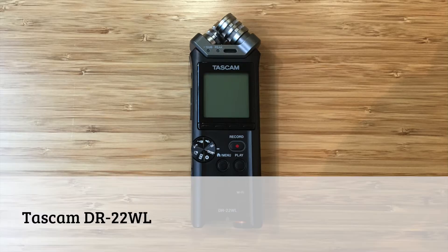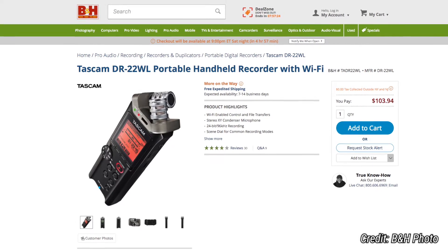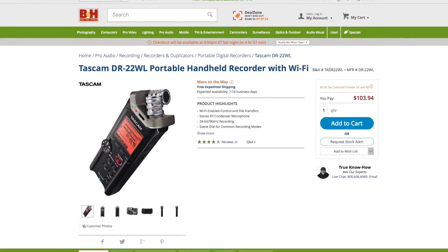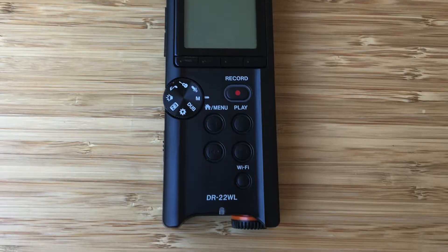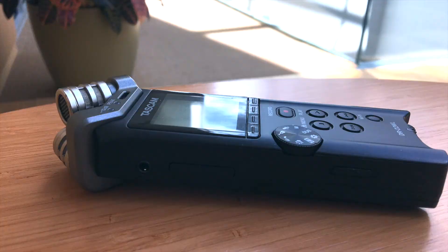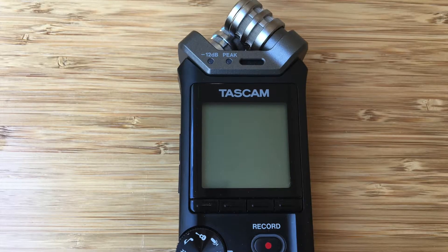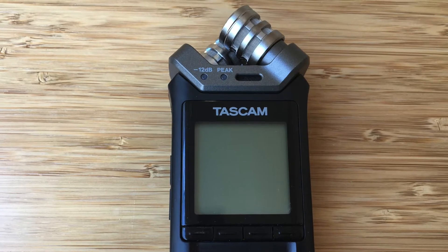I use the Tascam DR-22WL Digital Audio Recorder because it's fairly inexpensive, a little over $100, and has pretty good quality audio for its price. With a height of 6.1 inches, width of 2.1 inches, thickness of 1.4 inches, and weight of 6 ounces, its small size and sturdy black and metallic colored plastic exterior make it a good portable choice for beginning audio interviewers.